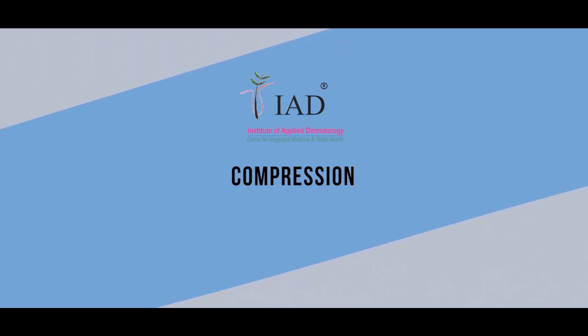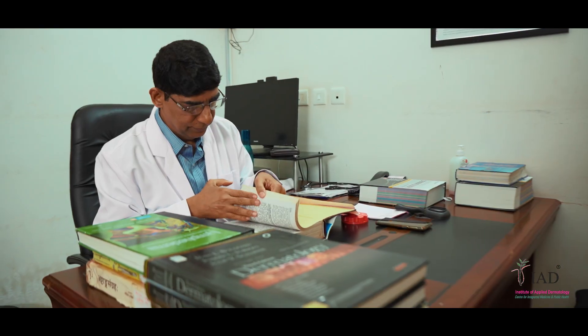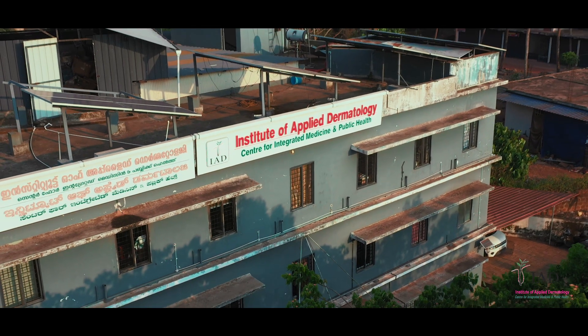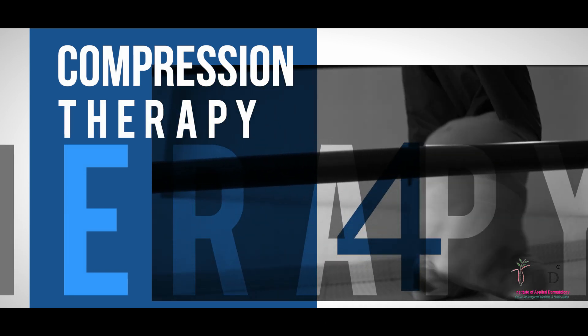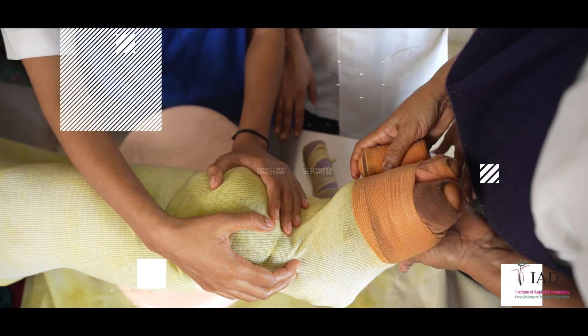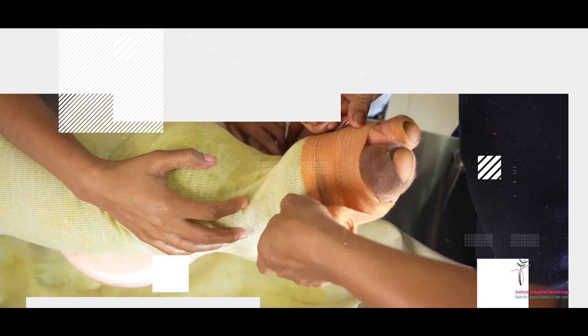Compression Therapy. Welcome to the compression therapy process developed by Dr. S.R. Narahari and collaborators at the Institute of Applied Dermatology. Compression therapy is an important stage in the integrative medicine treatment protocol for treating lymphatic filariasis. This video explains the process of compression therapy using bandages.